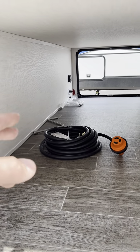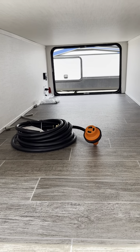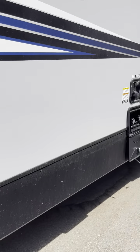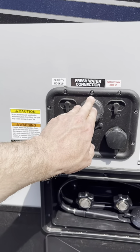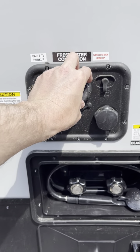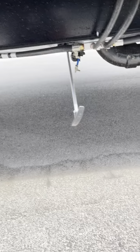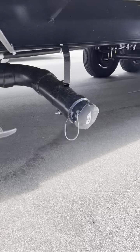That light just sensed us and turned on — it's a motion detector. A couple of hand cranks down there if something were to happen and you need them. Also down there is your battery disconnect and solar reader. Right here: city water, fresh water so portable water you can take with you. That's where you'd use your water pump. The black tank flush cleans out your gray and black tanks — you want to make sure these valves down here are open.